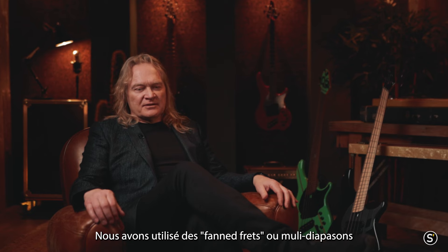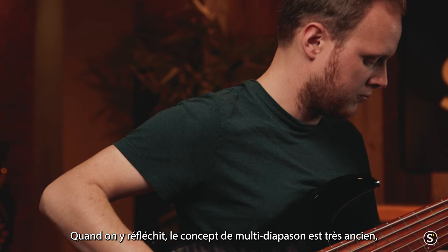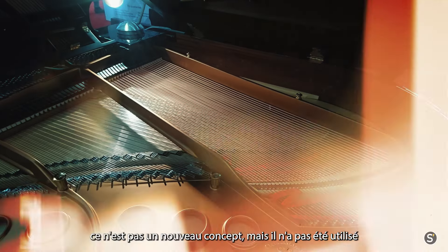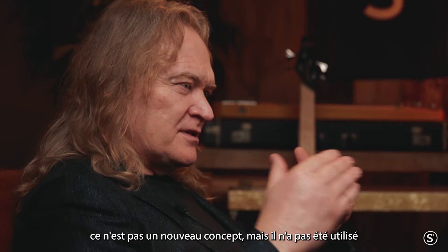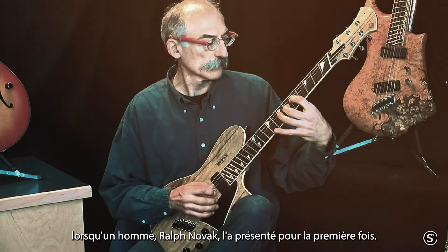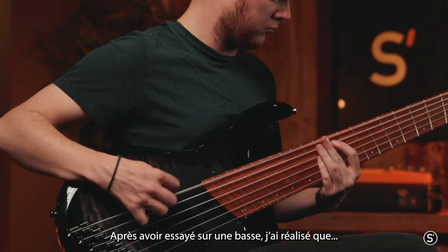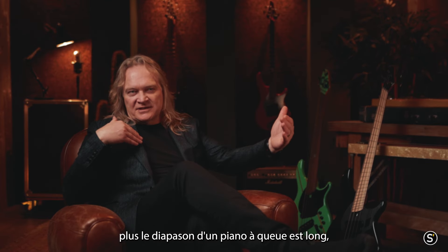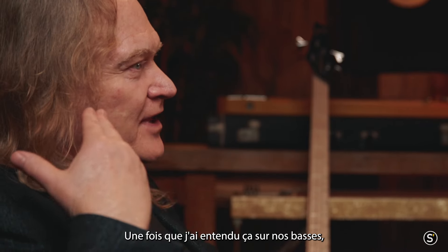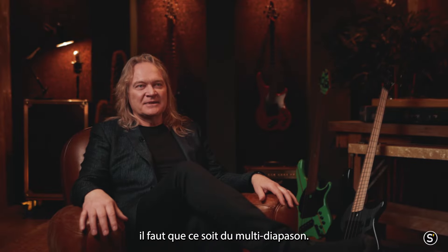We've been using fan frets or multi-scale for most of our career. Multi-scale is ancient — it's been around since 3000 BC, used in harps and pianos ever since. It's not a new concept, but it wasn't used in electric guitars until the late 80s, when a man named Ralph Novak first came up with the concept. Once I tried it on bass, I realized that just like with grand pianos, the longer the scale, the more rich the harmonics and the better quality of the note. Once I heard that in our basses, it became clear there's no other way to build basses for me — it has to be multi-scale.